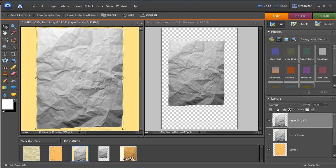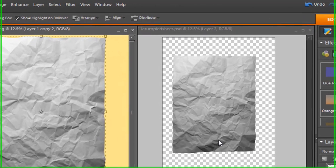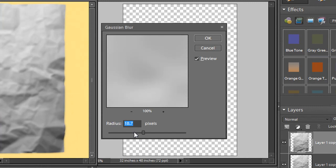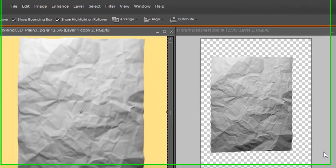Once you have it in place, we're going to create our displacement filter. To do that, we need to create a document with a slight blurring. Simply create a copy of this layer — Ctrl+J is the shortcut. Then go up to Filters, Blur, Gaussian Blur. We just need a slight blurring so the edges don't get too harsh. Set it somewhere around 10. Depending on the amount of light and dark in your paper, you might want to play with this value.